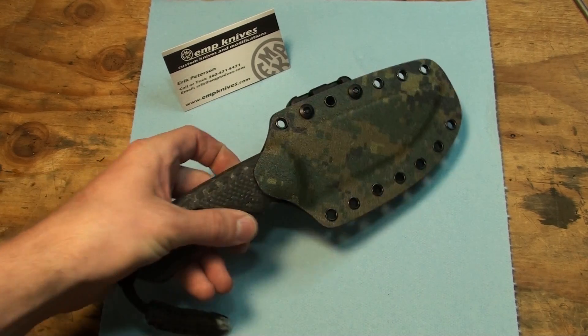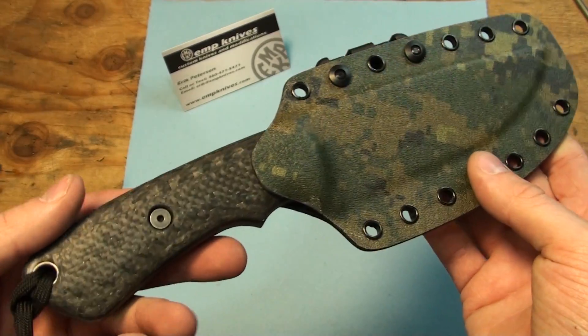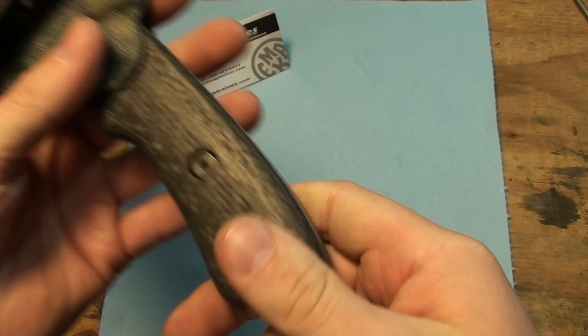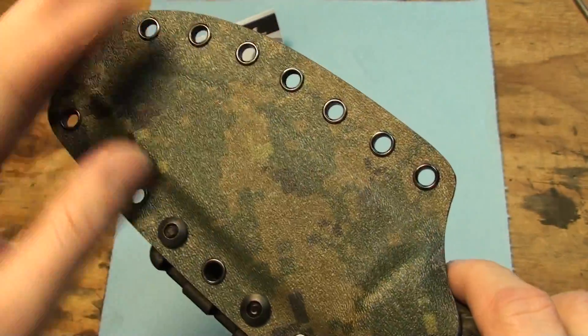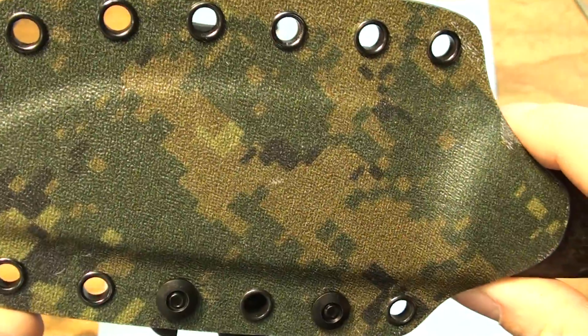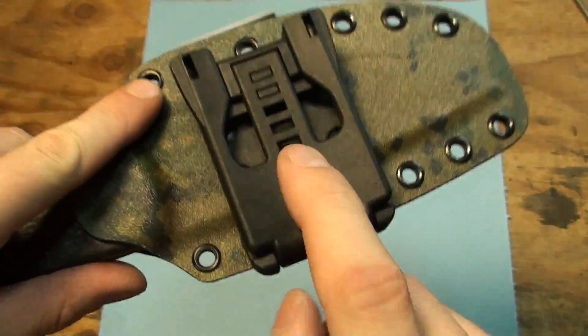So what we have here is a 5-inch Model Savage. This is an N690. It's got carbon fiber removable scales. It's got a little skull mummy wrap lanyard on it. It's also got the woodland digital camo sheath with a large tech lock.